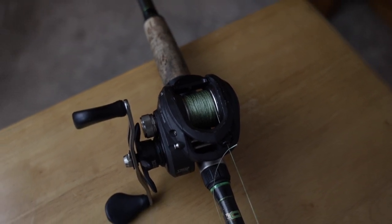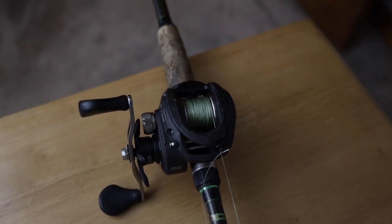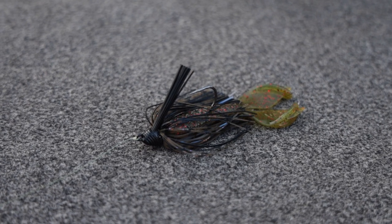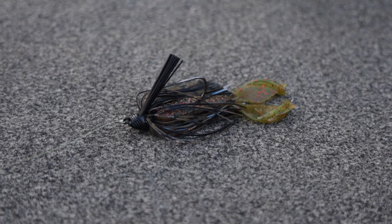I have braid on here right now just because I got back from Florida. I was actually throwing a swim jig on this rod down in Florida with 30-pound braid — another technique you can do with this rod. However, if this is your only medium-heavy setup, I would not recommend putting braid on here.